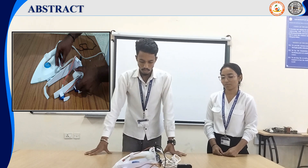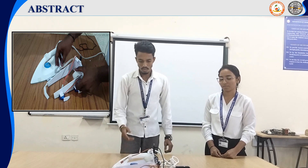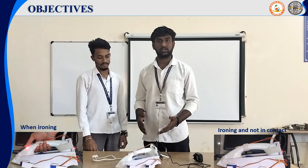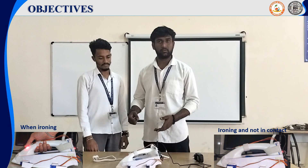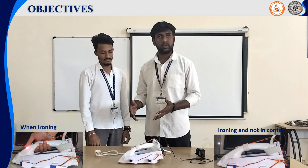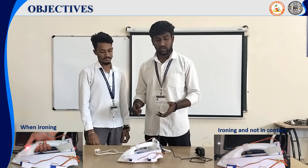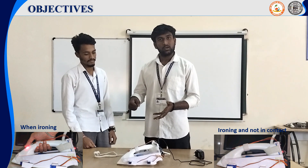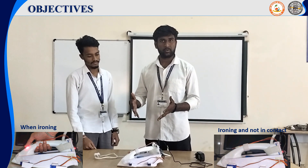By this way, we can protect our clothes from damage to a great extent. Our project's main objective is to lift the iron box when it is not in use or in idle condition, to protect the fabric or clothes from burning. It is also a universal design which is suitable for any type of iron box for its operation.